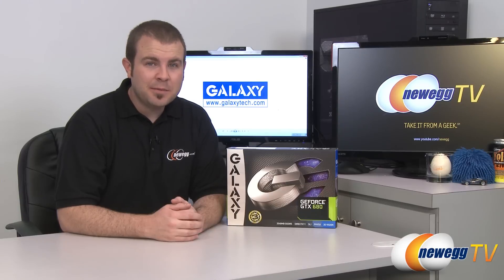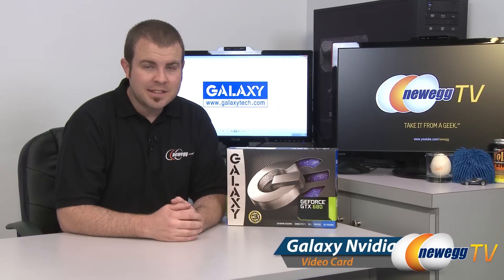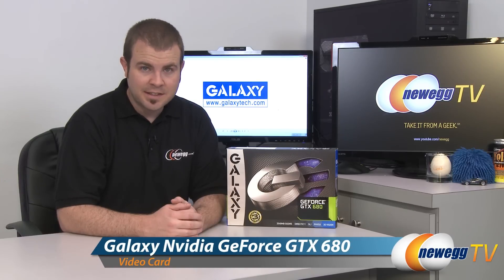Hi everyone, welcome back to Newegg TV. My name is Paul and today I'm going to be doing an unboxing and overview of this new video card from Galaxy Tech. This is the NVIDIA GeForce GTX 680.